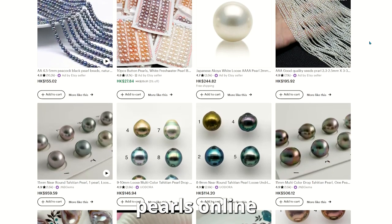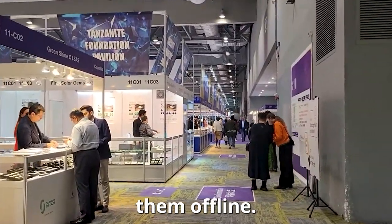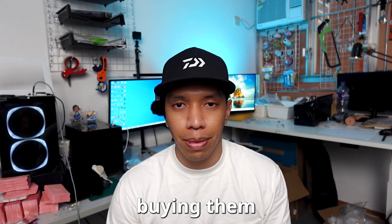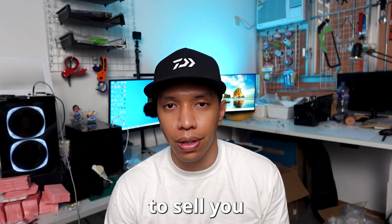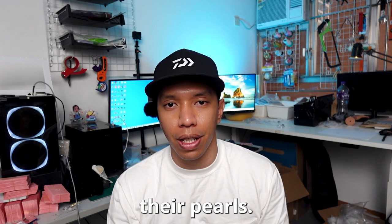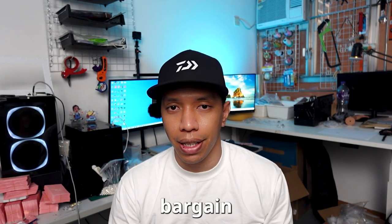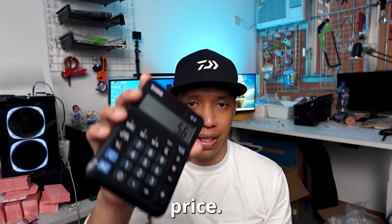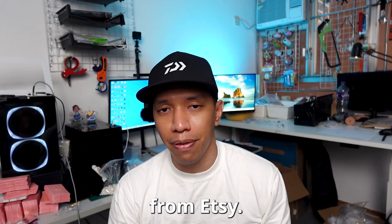Etsy is the best place to buy pearls online and jewelry fairs are the best place to buy them offline. The downside of buying at a gem show is that the seller will usually try to sell you an entire bag and charge you more if you pick individual pearls. If you can buy an entire bag, you can bargain and get a wholesale price. But when you're just starting, simply get them from Etsy.